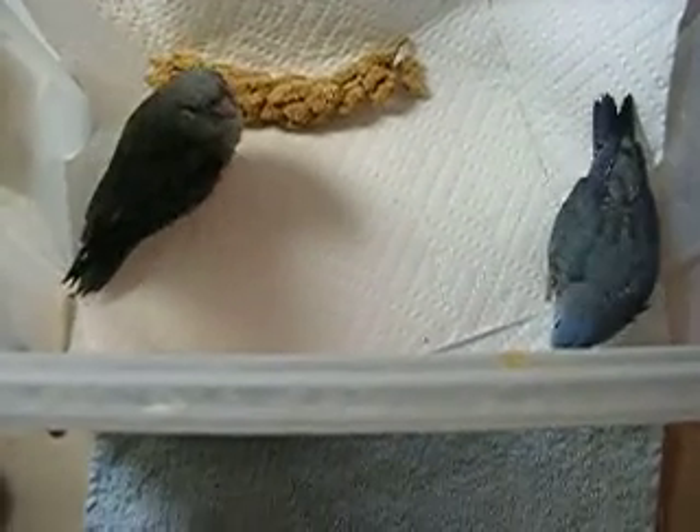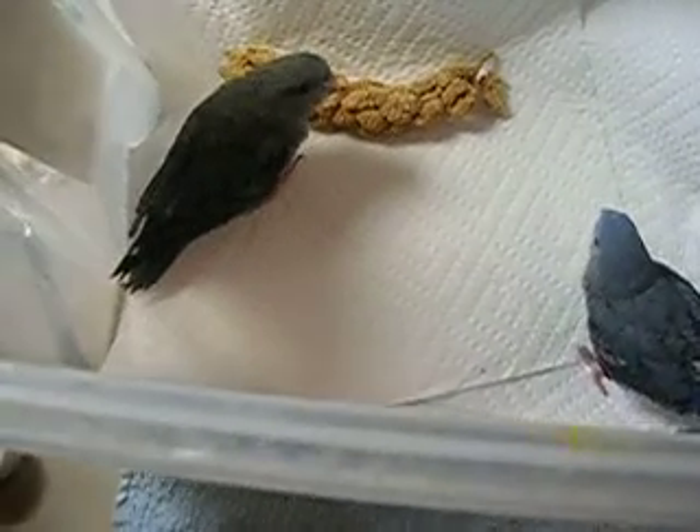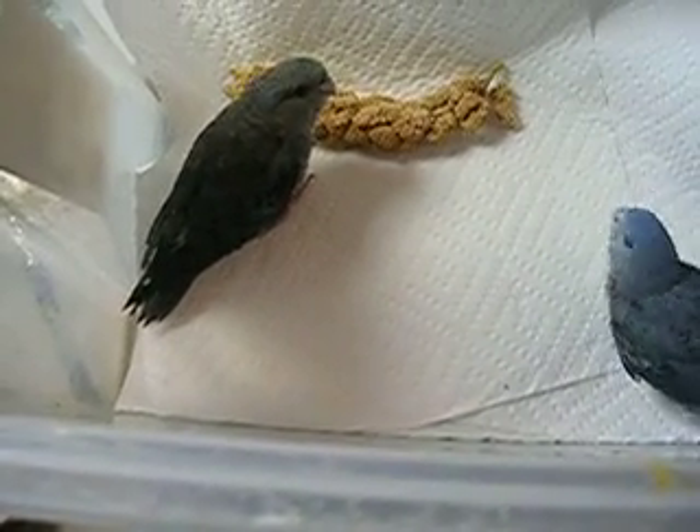Okay, here they are together now. The little cobalt on the right is the male, and the little gray one on the left is the male.